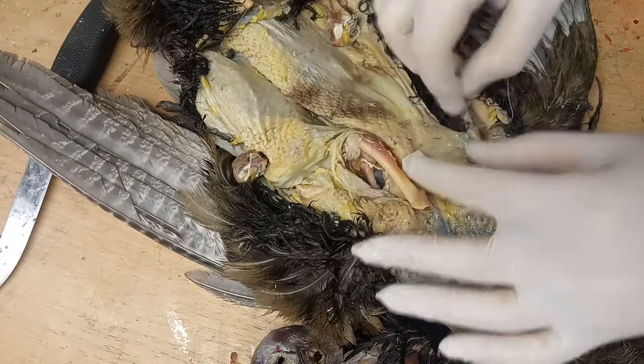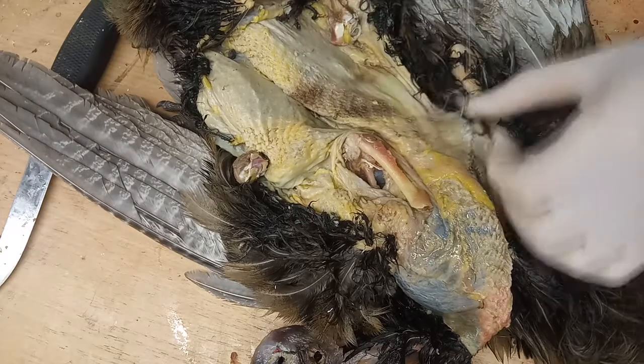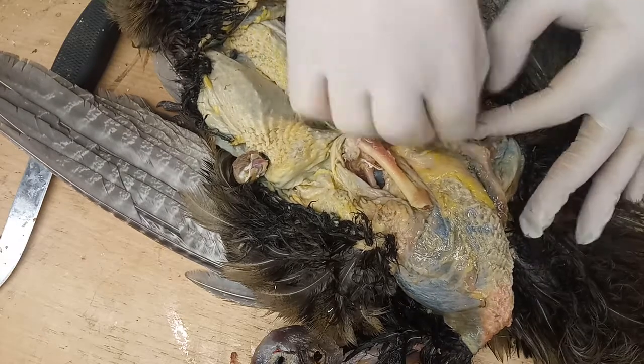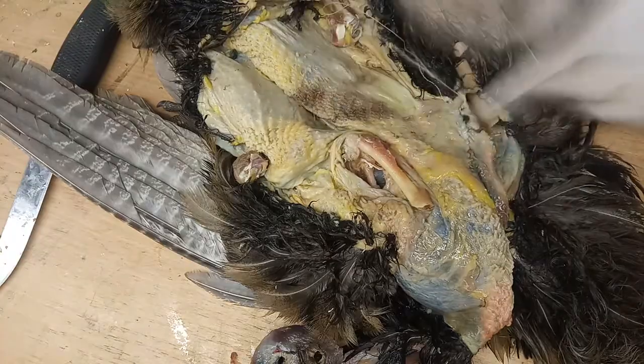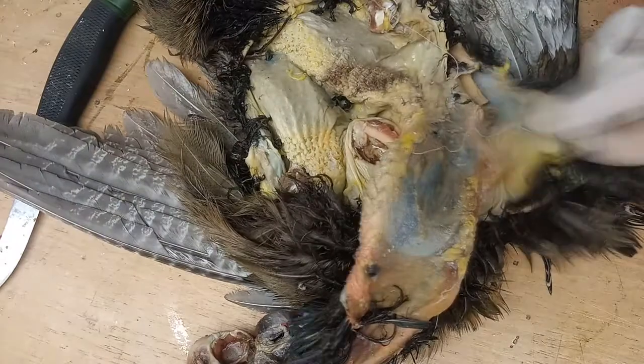So what kind of foam is that that you use for the head? I'm going to make my own taxidermy soon and was wondering. It's compressed styrofoam — like really dense styrofoam. You can buy it in a hardware store very easily. It's cheap, it's very good.